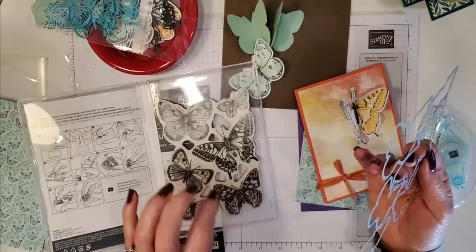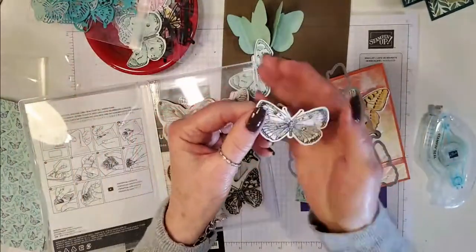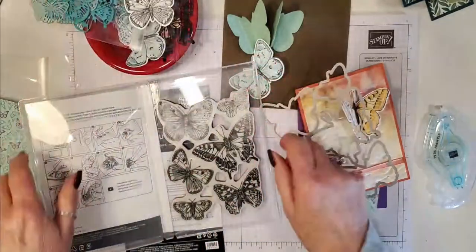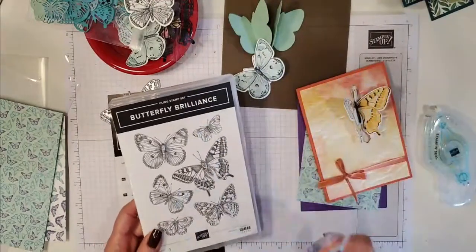Then I used my Wink of Stella and colored over them. I have an example of a butterfly here — this is just Memento black with the Wink of Stella on top, very very pretty. Okay, so that's the stamp set and the one big die.